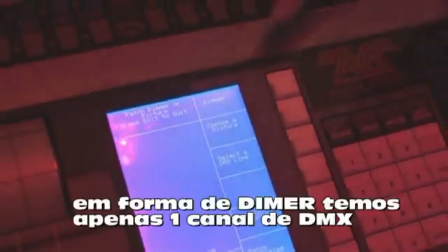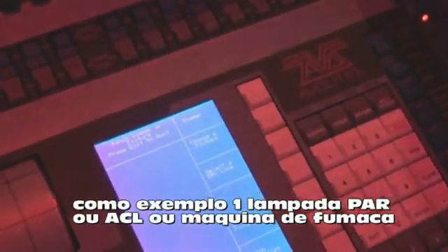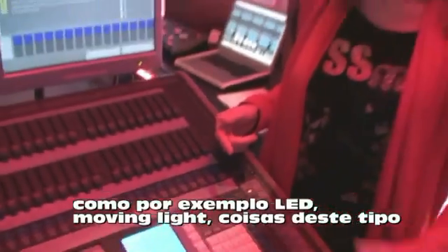If we look at the LCD screen, we can see we're given a number of options in the patch menu. The top two are the ones we want for now: dimmer and fixtures. The desk looks at lights in two different ways. It sees a dimmer as anything with a single DMX channel — something like a generic PARCAN, a Source 4, or a single channel hazer. A fixture is anything with more than one channel, so your LEDs, moving lights, and things like that.